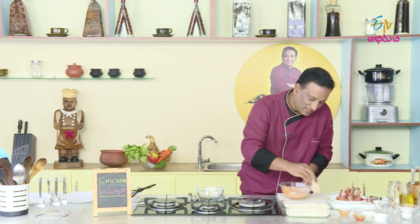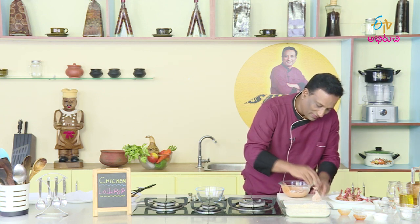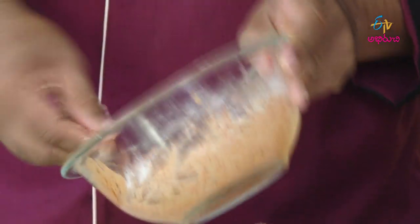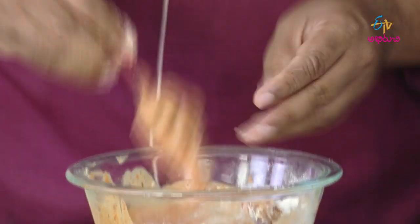We have a little breadcrumbs here, and we have a coating and a sauce. We have a coating and a sauce, and we will mix it in a bowl.